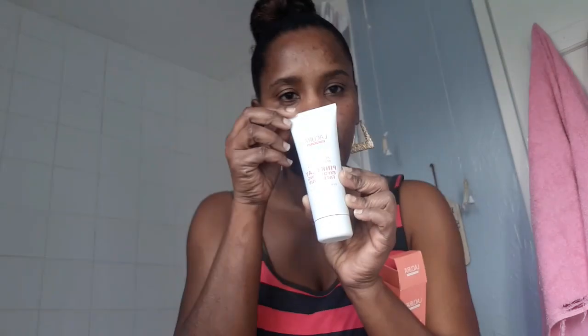Let me show you the packaging. This is the box — I love the color of the box. This is the packaging and it's 100ml. It looks so lovely.